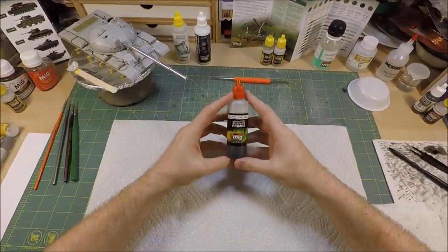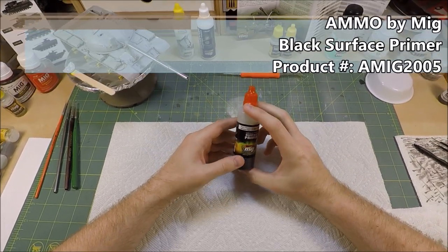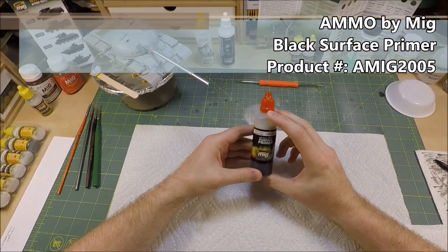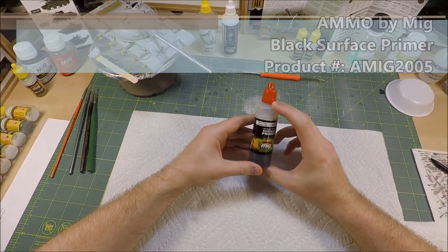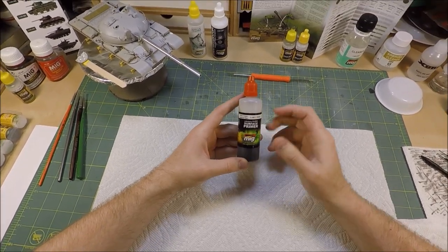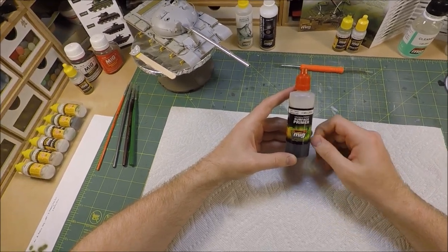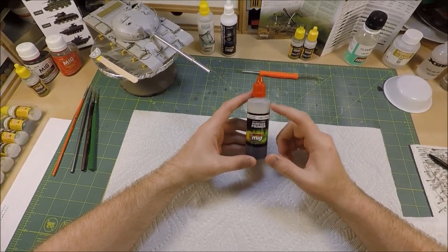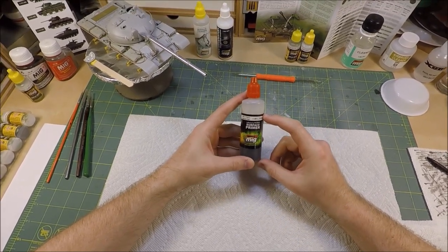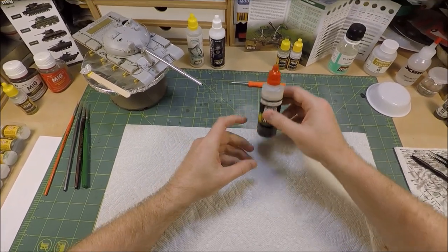The products we'll be using today will be Ammo MIG black surface primer. This is a true acrylic paint and it will act not only as a primer but also the first shadow coat. I will be trying out a modified black and white technique so this will be a great primer to go down on as the first coat. Later on, I will also be talking a little bit about the nuances that you should be aware of when using true acrylic paint.